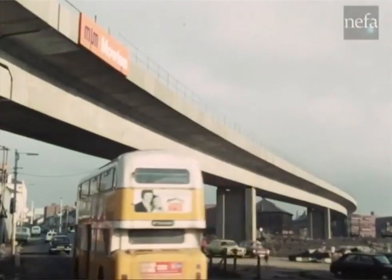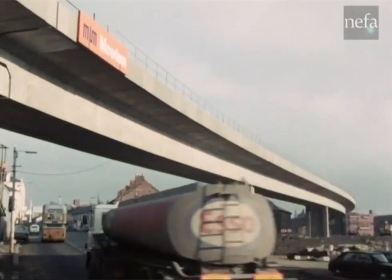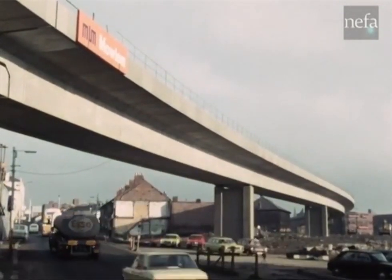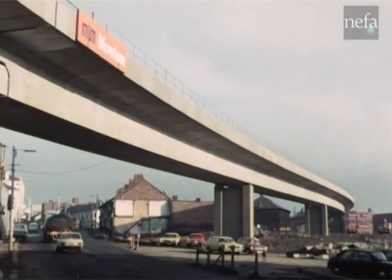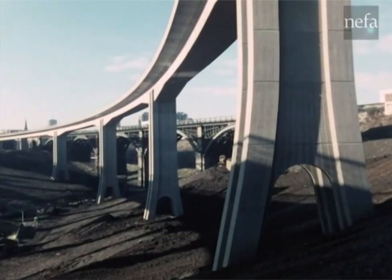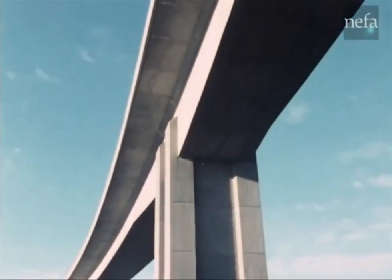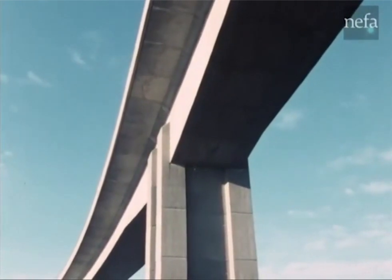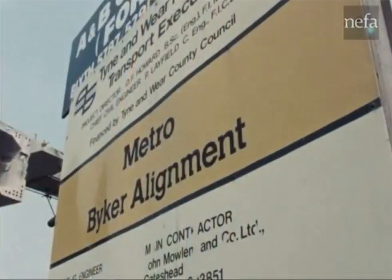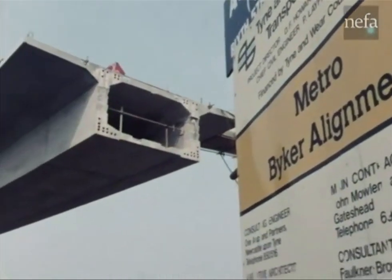Low-level continuous erection took the viaduct deck for nearly 500 metres across an urban area that includes two roads and a railway. The high-level section running over a deep valley in terrain with difficult access was built by the method of glued joints and cantilever construction. Many of the novel and technical features of the high-level erection are best explained by recalling key stages in the construction.